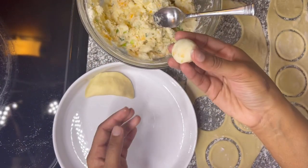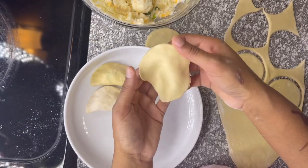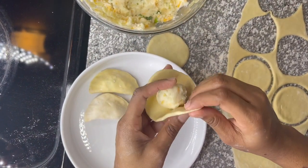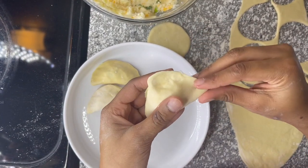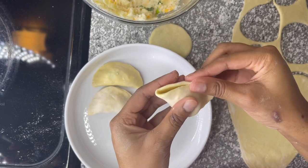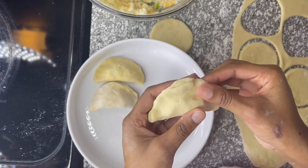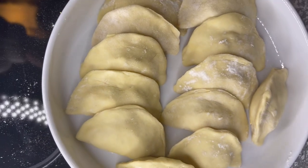After your mashed potato mix has been sitting in the fridge, take a few pieces and roll them into balls. Then place the mashed potato mix onto the dough and press down on the outer areas to seal — don't make them too big and don't make them too small. They're very similar to making a dumpling. This is what they should all look like.